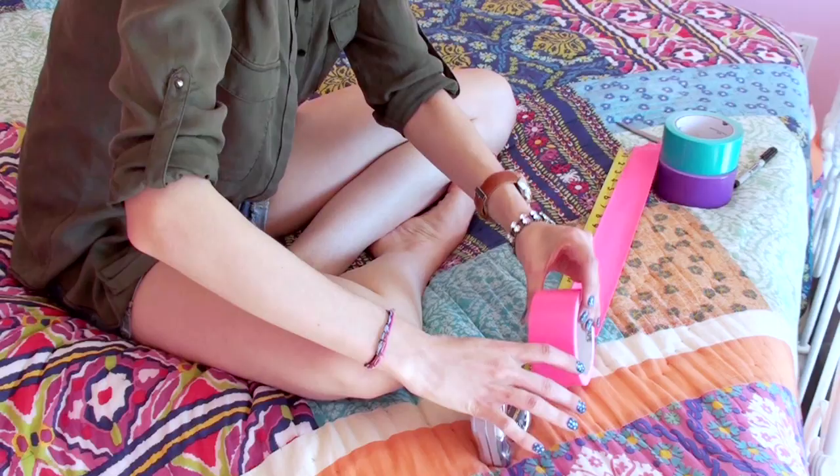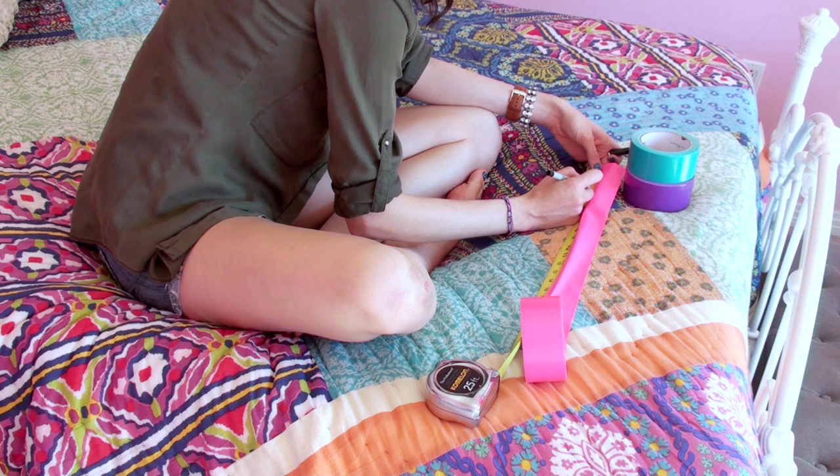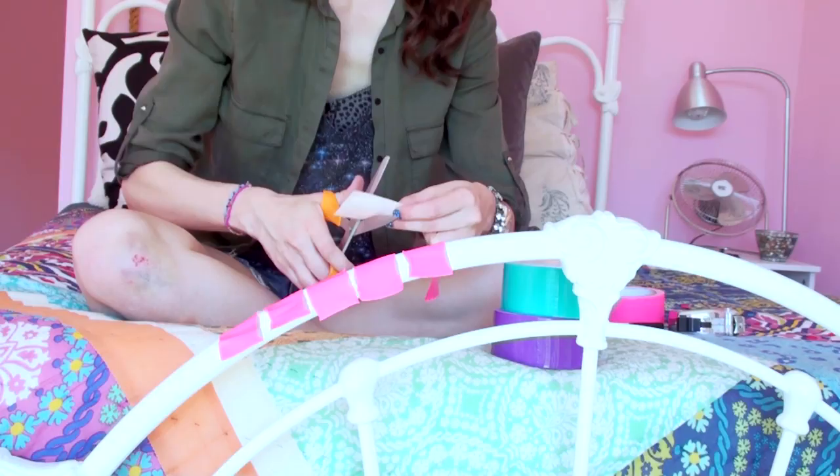Start by taking your duct tape and the tape measure and you're gonna mark every one and a half inches on the duct tape. You're gonna cut them into ten one and a half inch strips and then take those and cut them in half lengthwise.